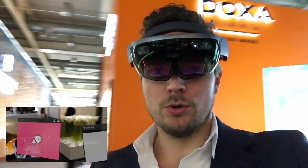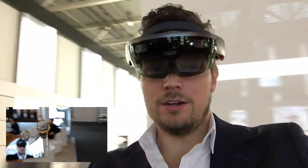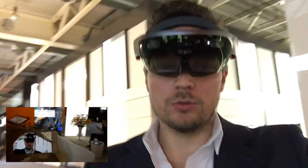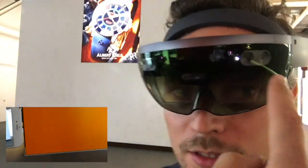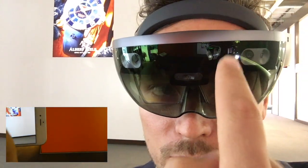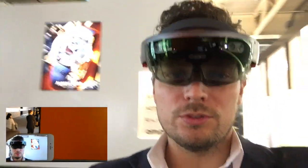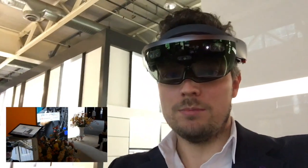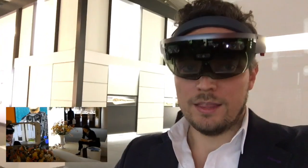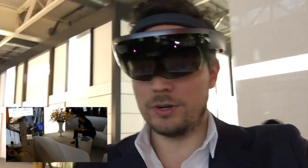Let me show you how this works. I'm going to do some strange gestures in the air — that's basically how I place holograms and how I interact with the HoloLens. You can see the cameras and those lights; these are the infrared room scanning sensors that do a 3D scan of the room, then track your gestures inside the tracking space so you're able to place holograms.